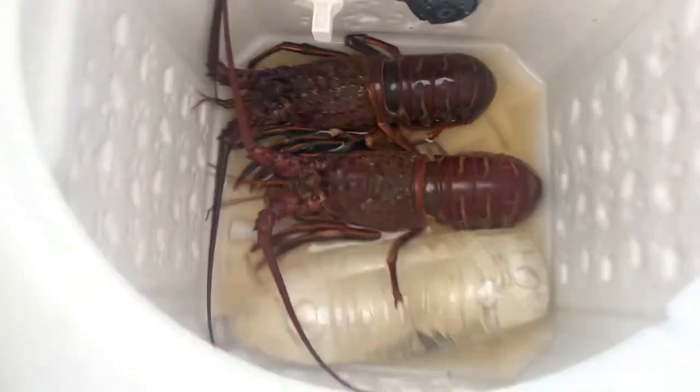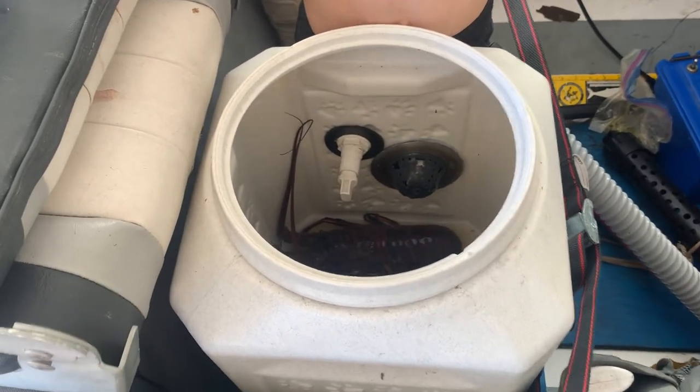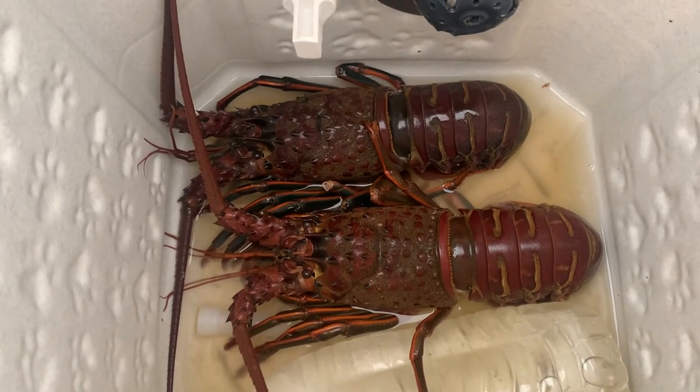The other thing is you want to make sure that you keep your lobster in a tank that is sealed, because ants will get in there and then they'll just kill the lobster and ruin your meat.